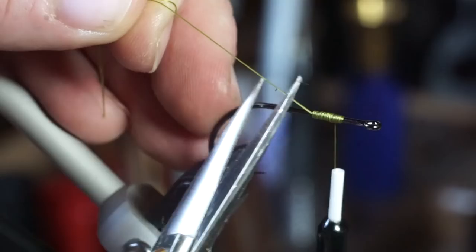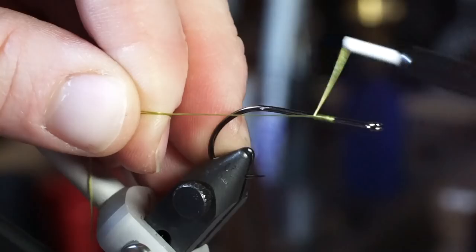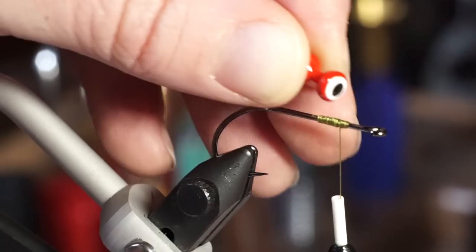The hook I'm using is a Gamagatsu B10S in size 2, and the thread is Vivas 140 power thread in olive. Start your thread a quarter of the way down the hook shank and make a thread base to put the dumbbell eye on. This is a large size lead dumbbell eye. You want a heavy dumbbell here to turn the hook properly — tie it in with X wraps and under wraps.